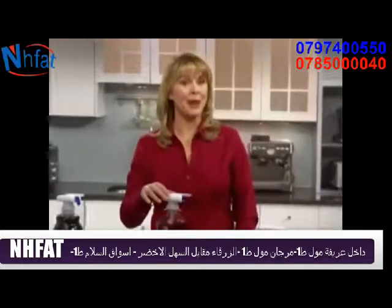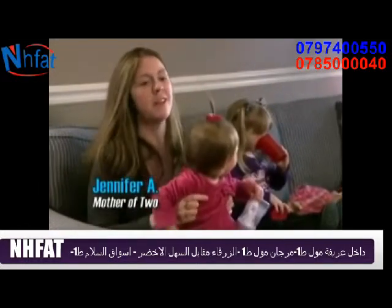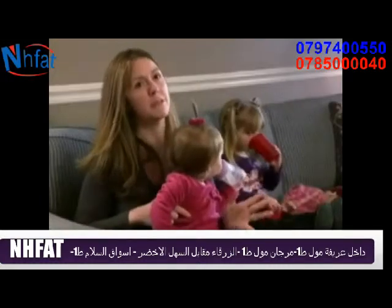Let's hear from people using the Magic Tap. Nicolette can get her own juice, and even pours milk in her own cereal. I can fill her bottle with one hand, which really makes my day easier.